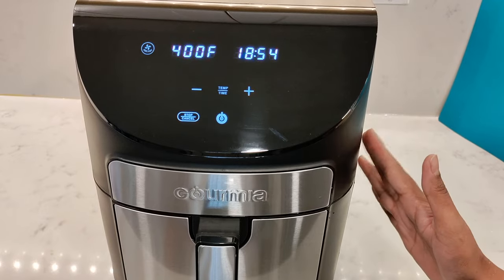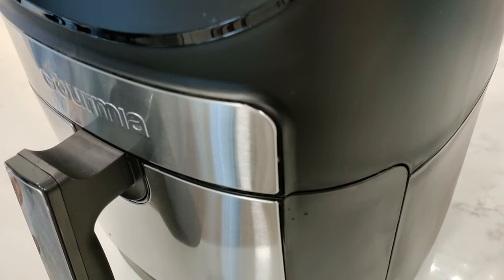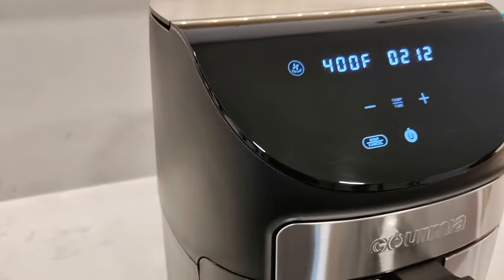The air fryer starts with a low sound and then increases slightly, sounding about as loud as any other air fryer I've used. I've also noticed there's hardly any hot air coming out from the sides, unlike the previous model.